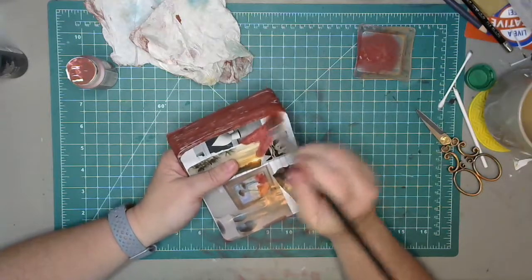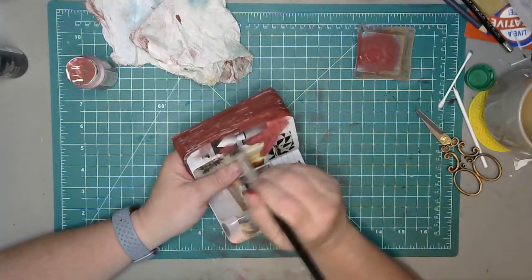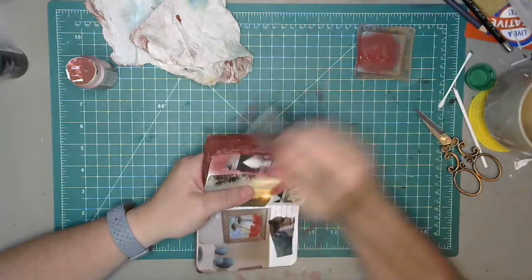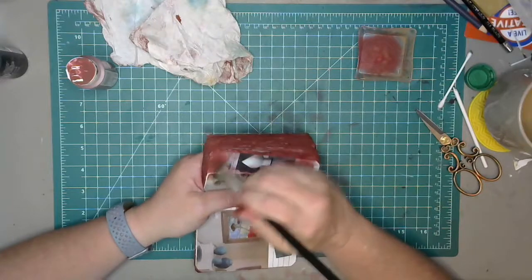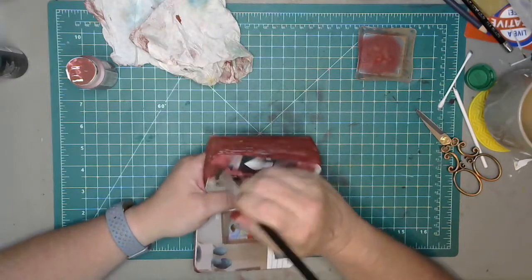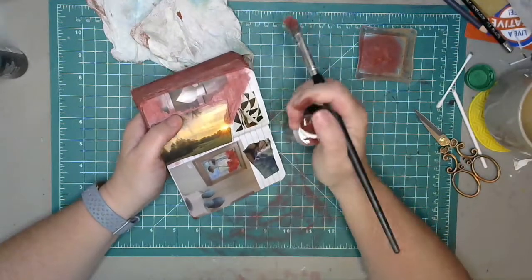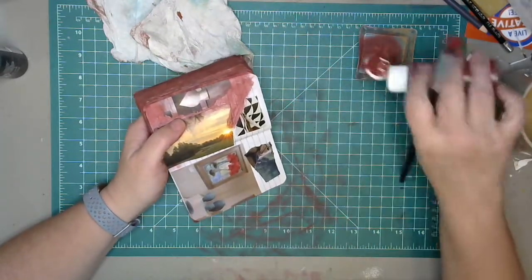She'll probably still turn it into her same planets or whatever — that's her style and that's what she likes, there's nothing wrong with that. She wants to make the whole thing space and whatever. I'm just searching for my own style with altered books and I'm having a hard time, truly.